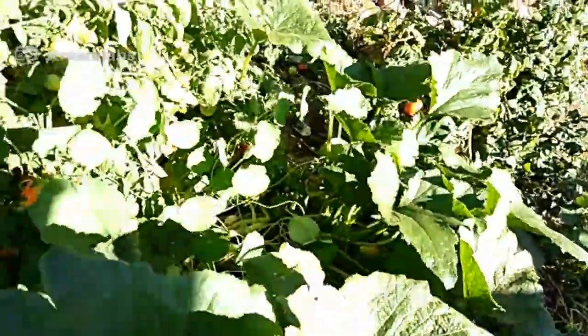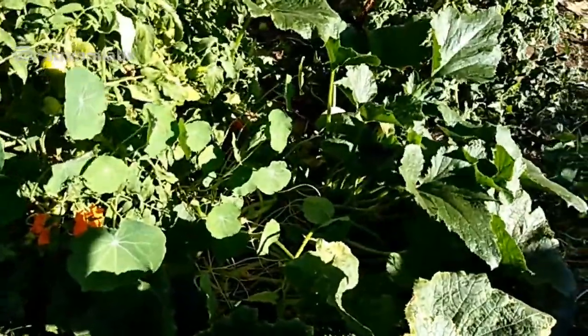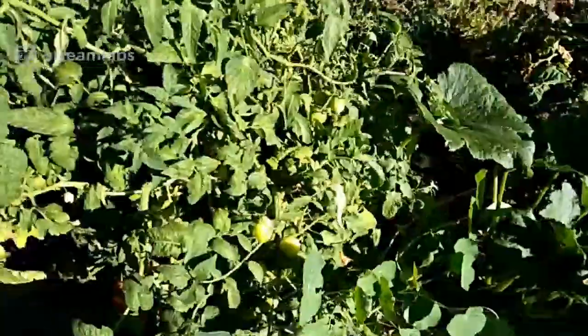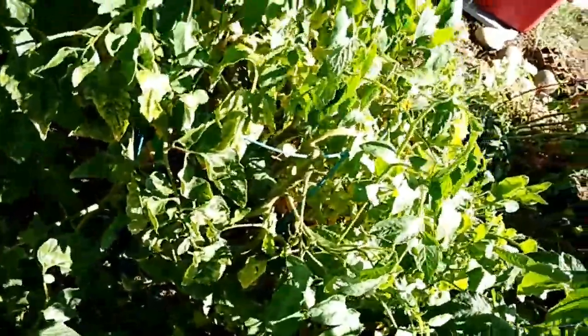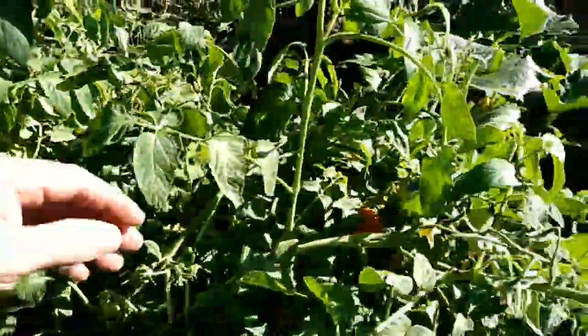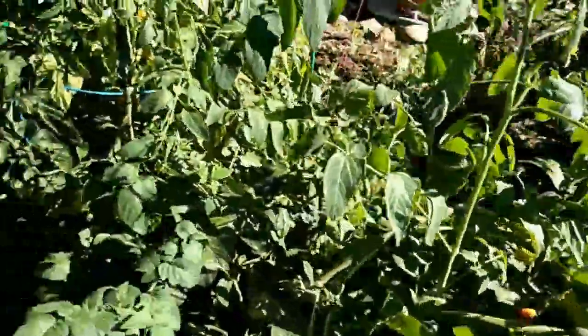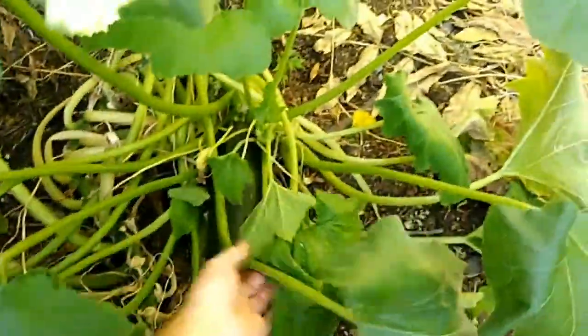I see you had a tomato that thinks it's a vine — it's everywhere. Yeah, this tomato is an early girl tomato that I never got to trimming up. This one was a bush tomato; it did pretty good. Got another zucchini over here that I'm letting go to seed.